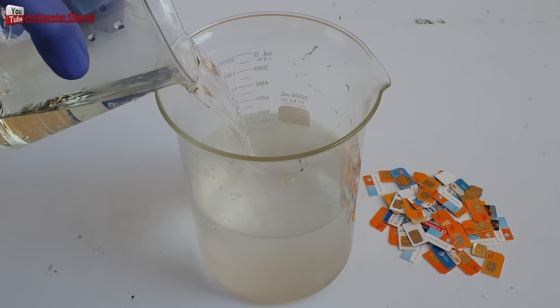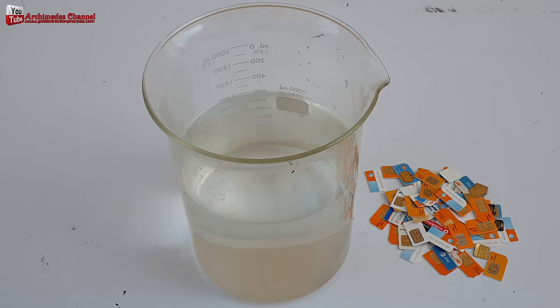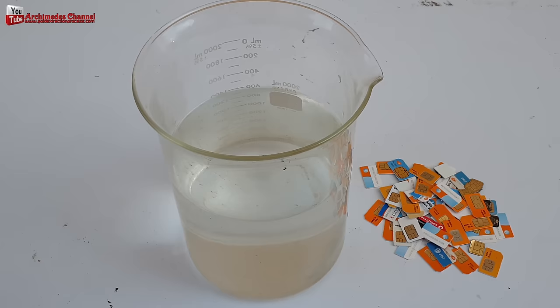We use 68% nitric acid, mixed at a ratio of 1 to 1 with water, to remove metal and to separate the gold from the contact area of the SIM card.